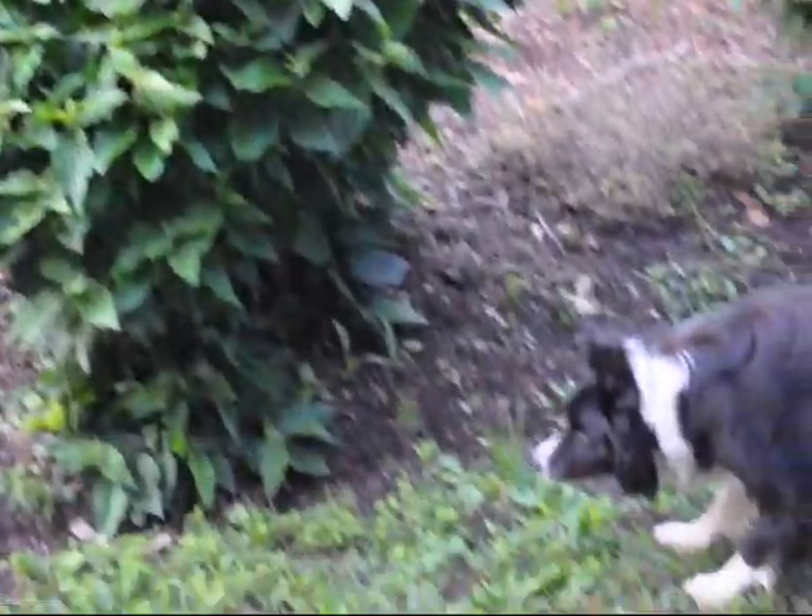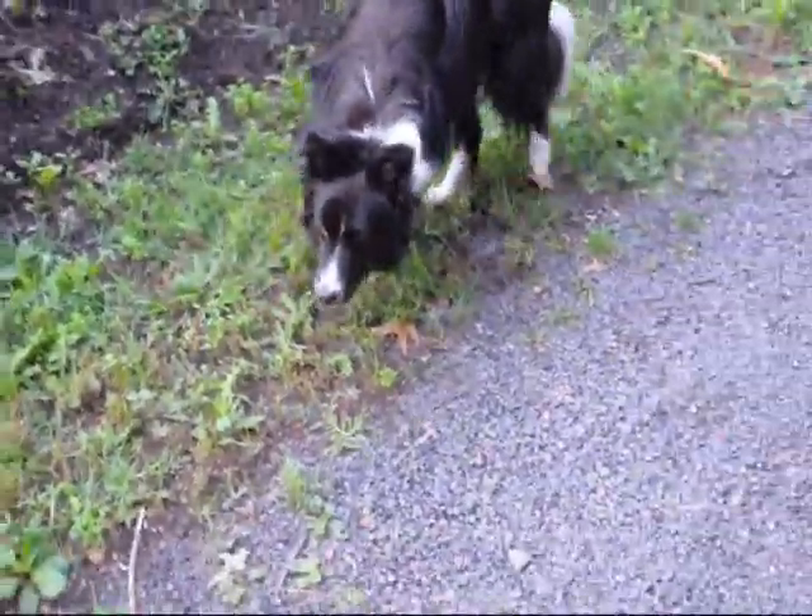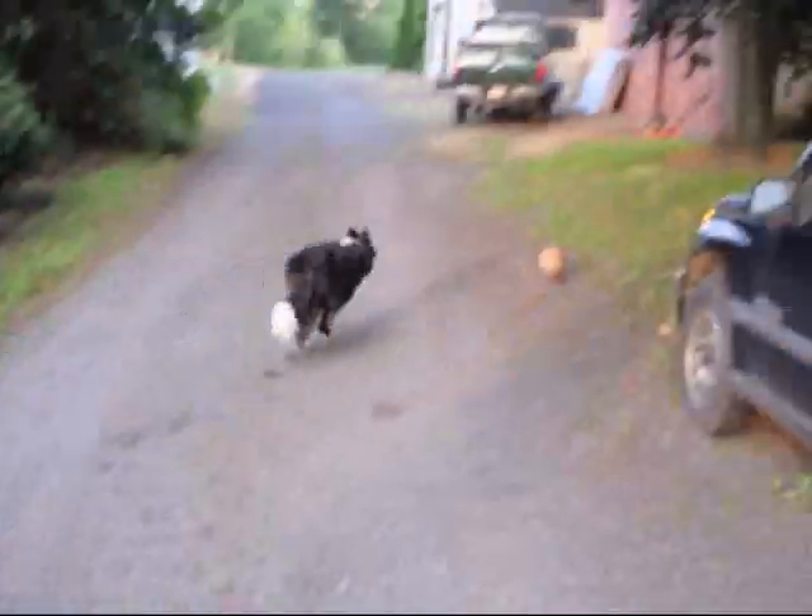Thank you very much, Mike. I can see your dog is out here — he's just waiting for you to kick that ball. Yes, he's been very patient. Okay, here he goes!